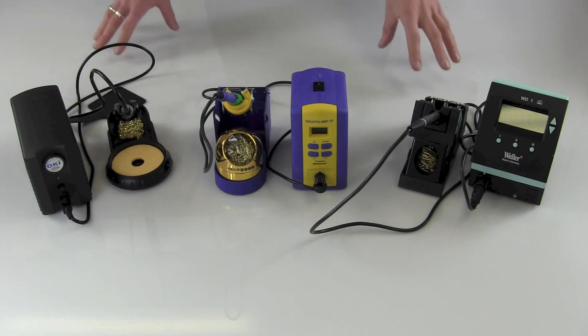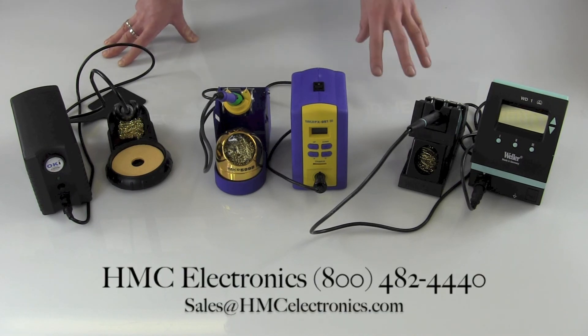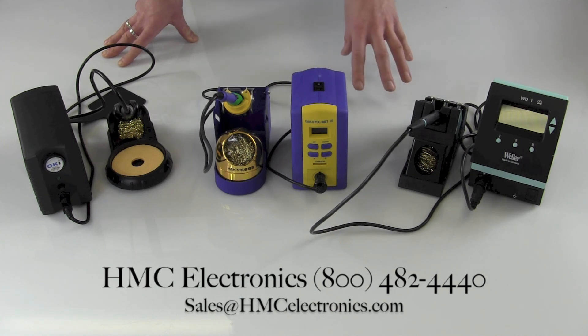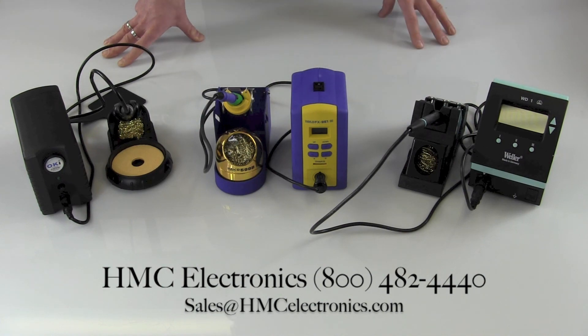So there are a lot of similarities between the stations, and there's no one station that would work for everyone. But if you have questions, you're always welcome to reach out to us here at HMC Electronics — we'll answer questions and give you a further breakdown of each unit.